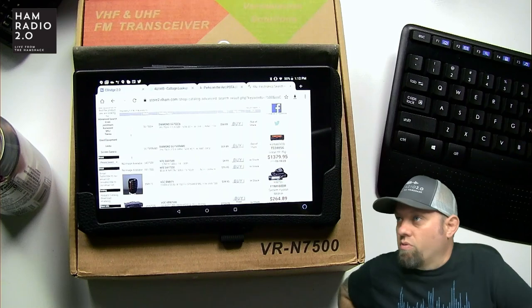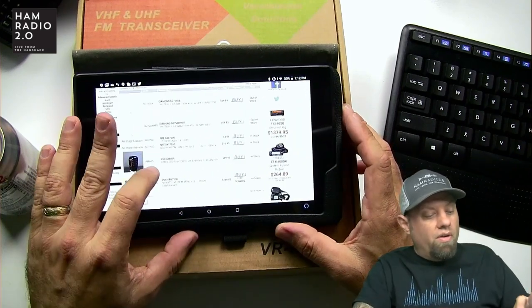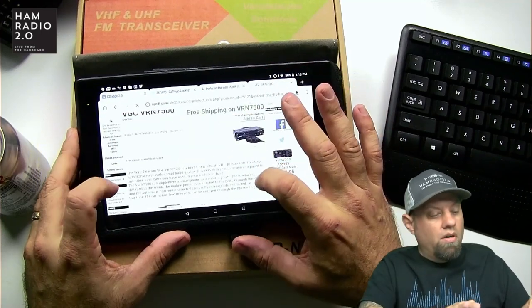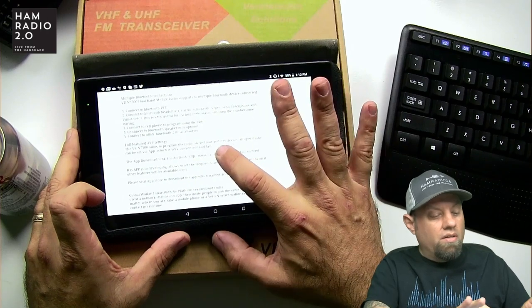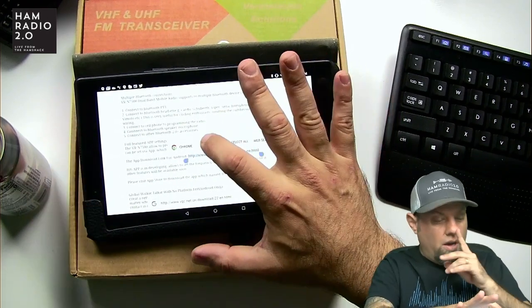I'll put the link in the description below. Going here to find it — yeah, there it is, VRN 7500. And if you go down to this link — I wish he would have made this a clickable link, but he didn't. Right there, and then copy.